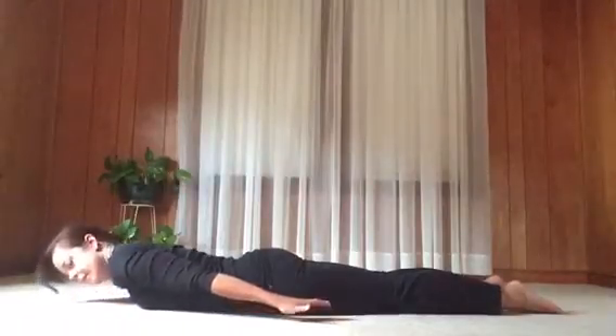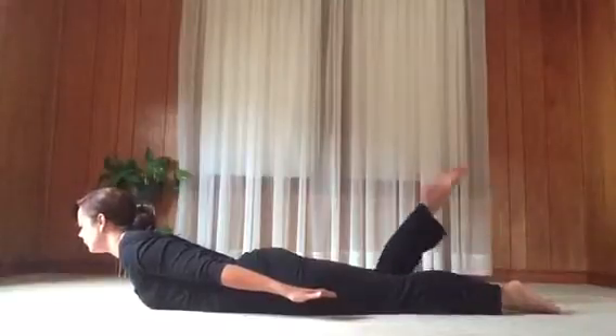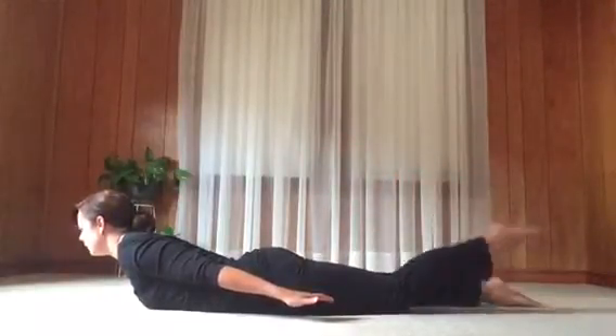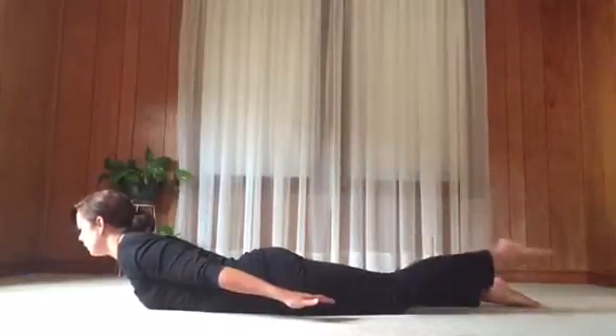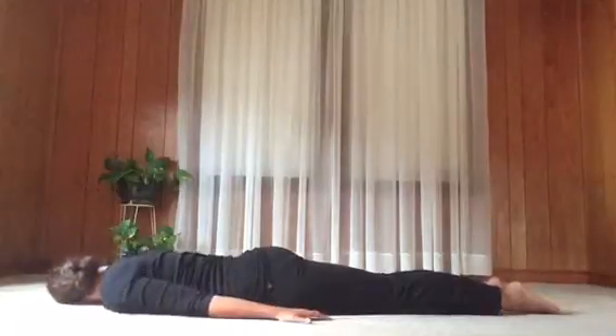Again with an inhale, lift the chest and arms — feel the back muscles working. Exhale, bend the right knee. Inhale, straighten. Exhale, bend the left knee. Inhale, straighten. Exhale, release. If you're turning the head, turn the other way.